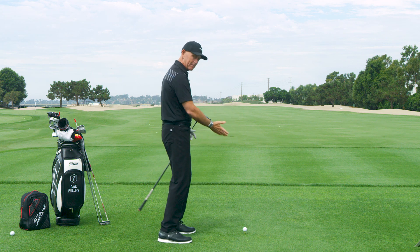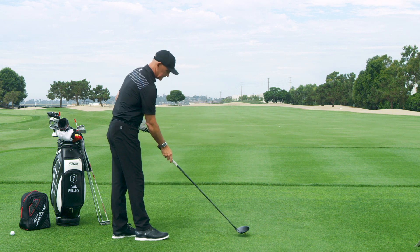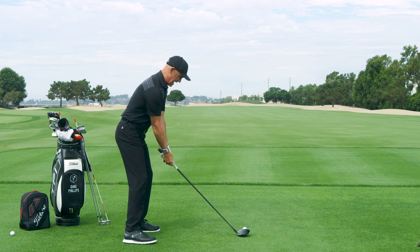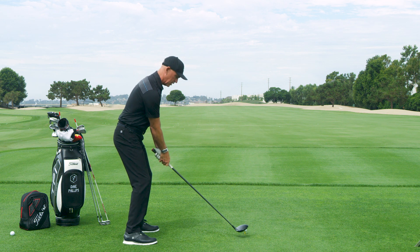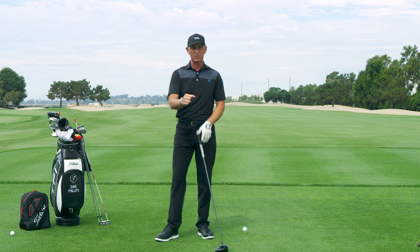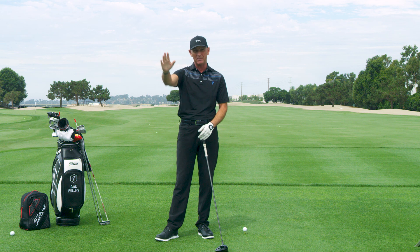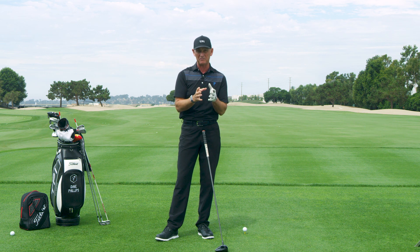Without trying to get open or manufacture a shot, he just goes through his normal routine — tees it lower, grips it about an inch and a half down, stands a little closer, and goes ahead and hits this bullet cut, which he lines up down the left fairway line and simply uses the entire fairway. That's his go-to fairway finder.